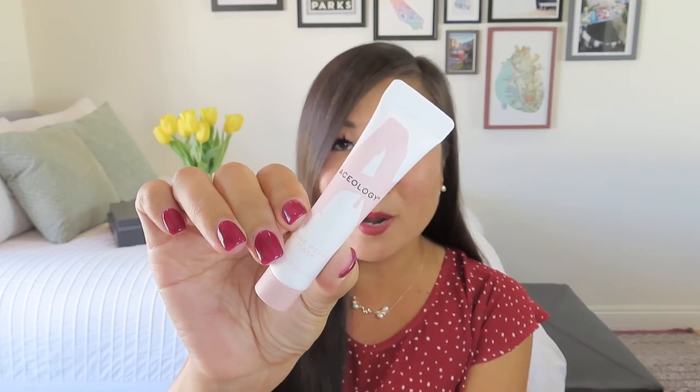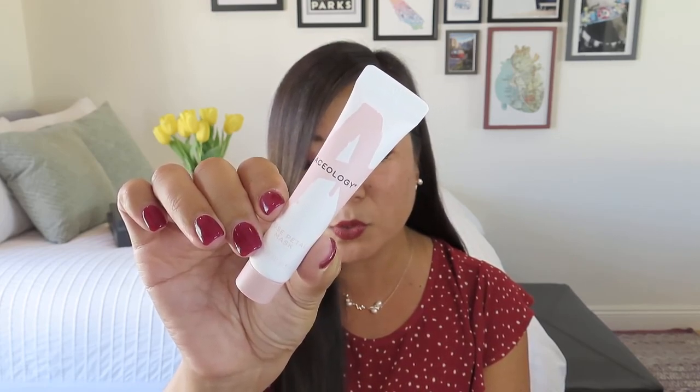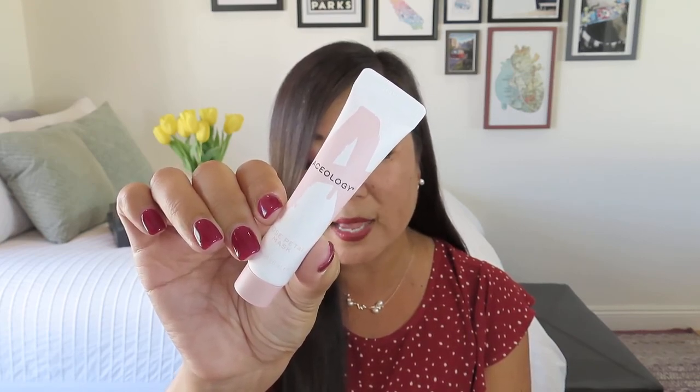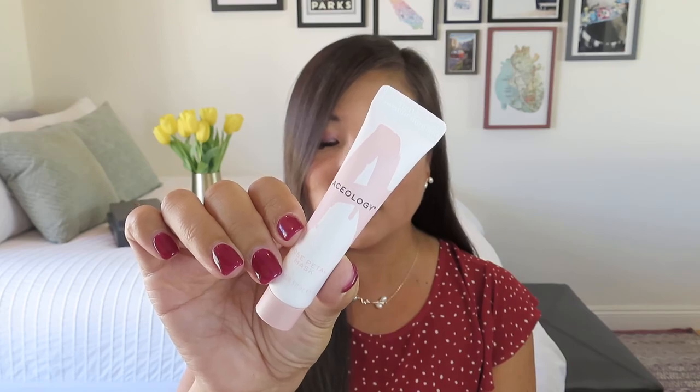We have something from Aceology — it is a rose petal mask. I am just kind of surprised by the number of products that still have rose as a main ingredient when so many people, especially in the comments, do not like rose. This is a deluxe mini size. From the face mask specialist at Aceology, this hydrating multi-use rose petal mask is perfect for your next self-care day. The rose water-rich formula helps to plump skin while soothing redness or irritation. The silky lightweight gel also works wonderfully as a moisturizing sleeping mask. Value: $19. Top tip: apply a thick layer to clean skin and leave for at least 20 minutes or overnight — that's a big difference! I might give it a try since it does say it reduces redness.